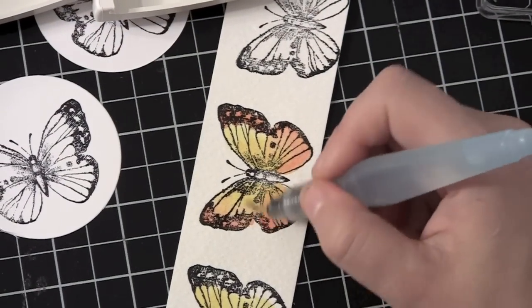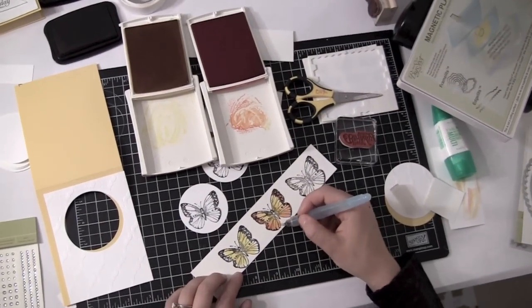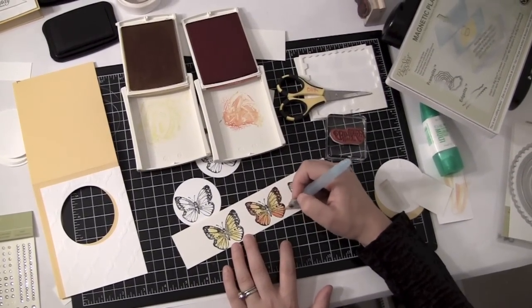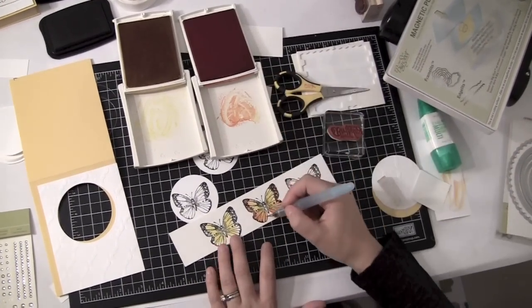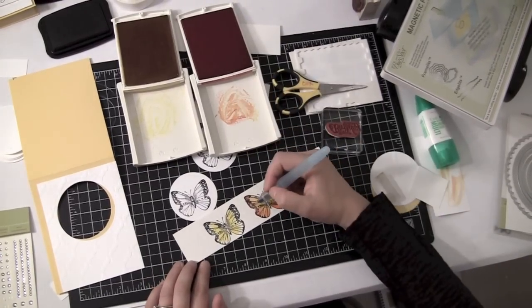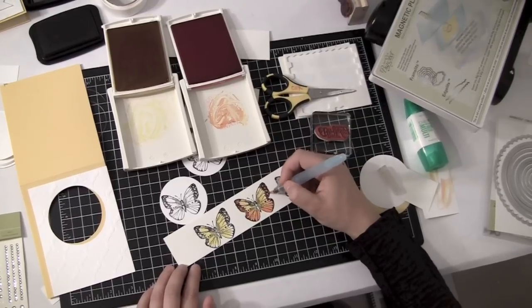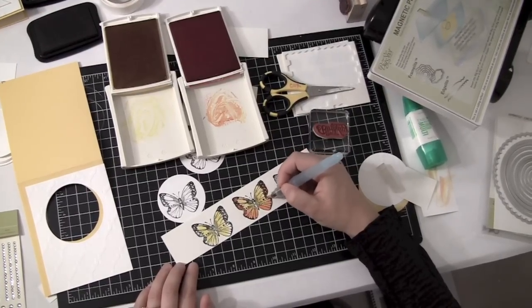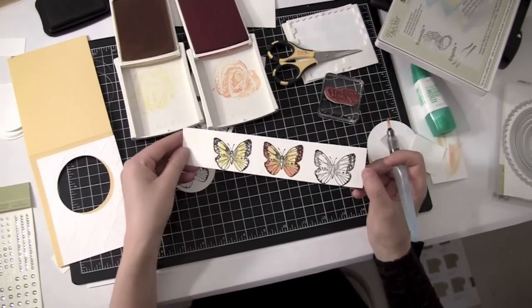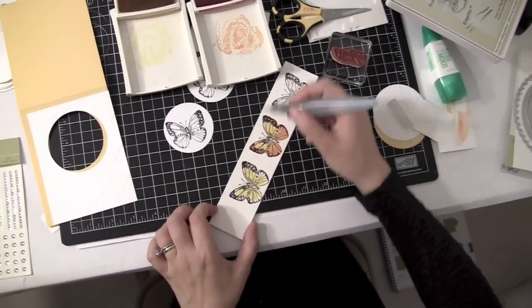So I'm just about done with this butterfly. And honestly, this is what takes the longest on this card — it takes the most time. But quite honestly, it's the most fun as well. It just kind of depends on if you like to feel like an artist and you like to color, then you will absolutely love the aqua painter and doing this. So check that out — that's one that is done. I've got one more to go, but I promise we'll try to do it fairly quickly.